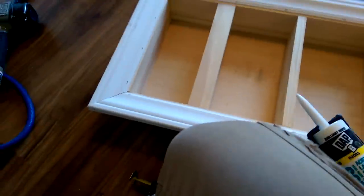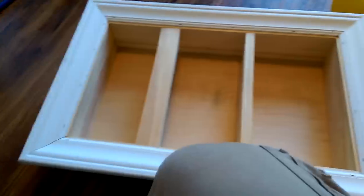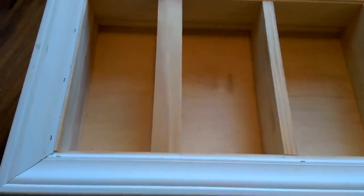Now I'm going to add caulk around the perimeter and cover the little nail holes with some painters putty. I don't have many issues on the inside, so wherever I find little cracks I'll go ahead and fill those in. Then I'm going to show you how to make the cutout on the wall.